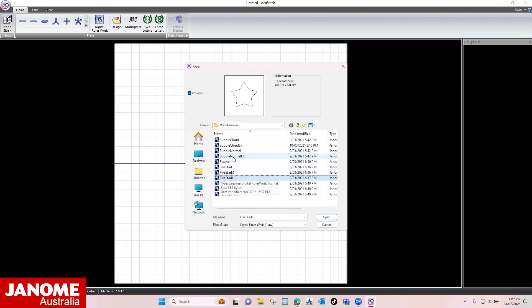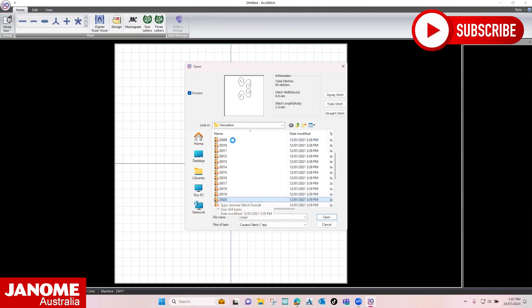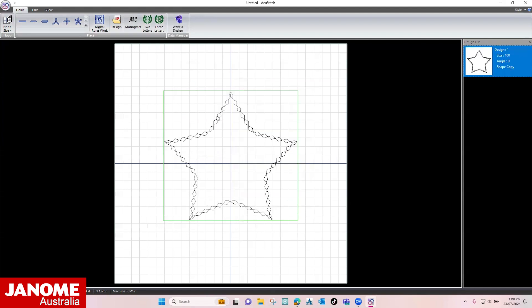This is our chosen template and now we can choose the stitch. Open the Decorator folder and select DO30. Increase the template size to 200% and click on Convert. Close the dialog box.